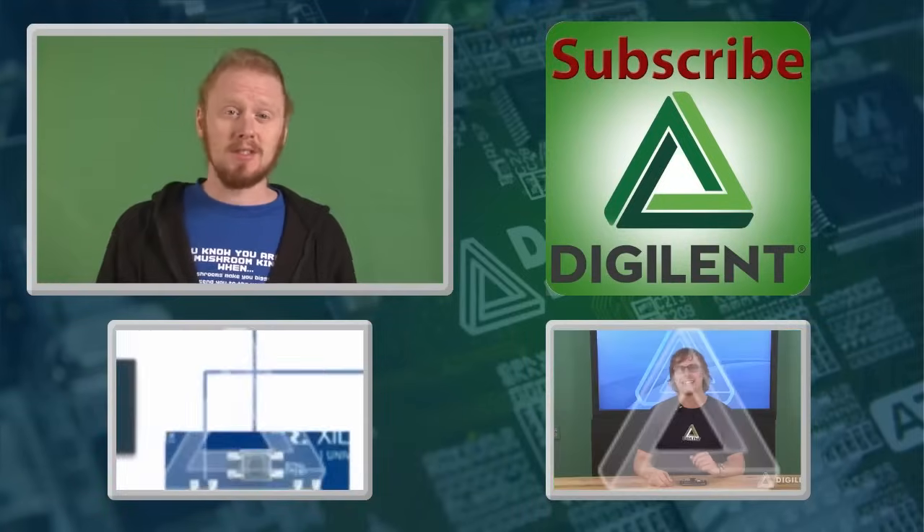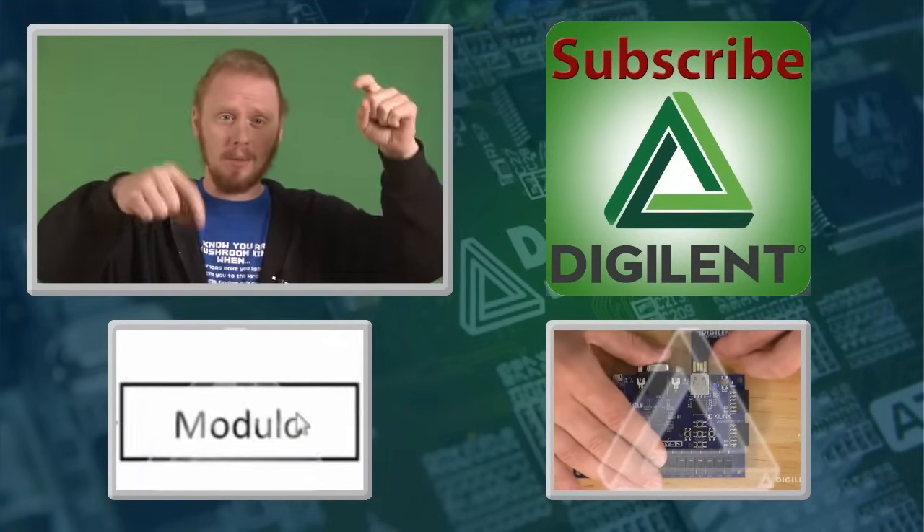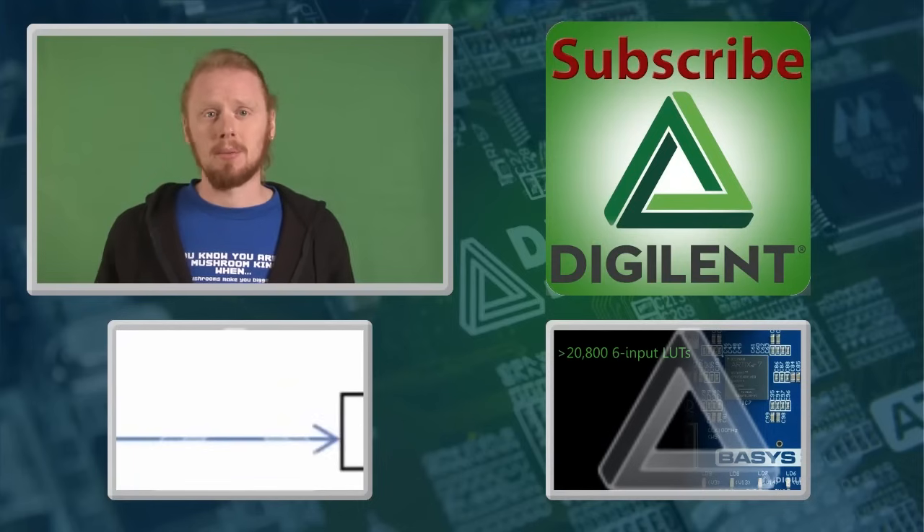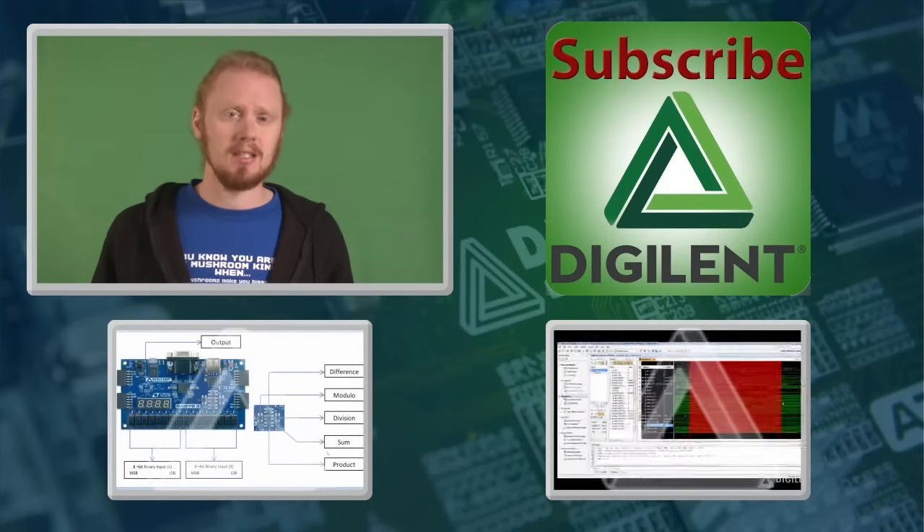If you've enjoyed this video, feel free to click up there to subscribe or click down there to watch more videos. Don't forget to check out our website at www.digilentinc.com.